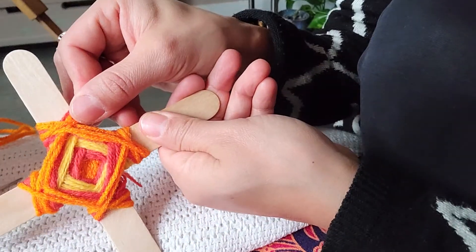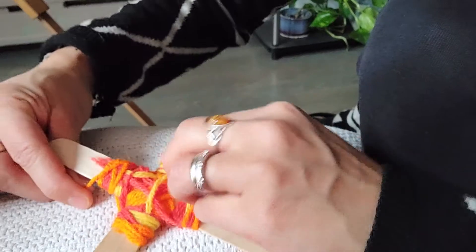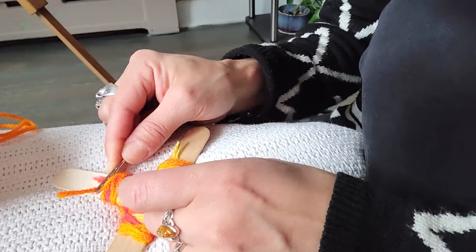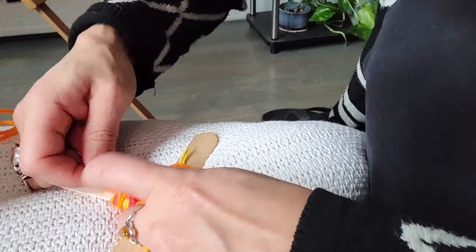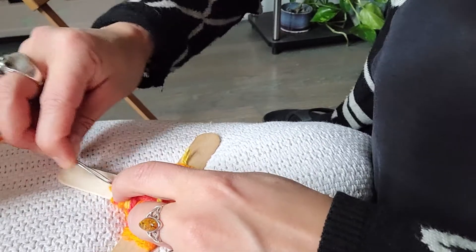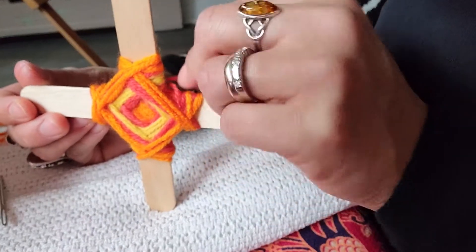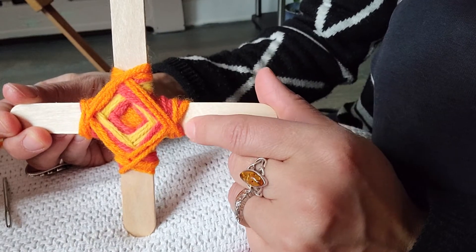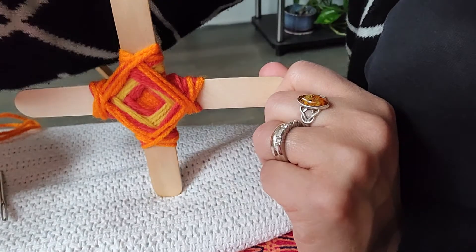I'm going to call my god's eye finished right here. The last thing I'll do is take this string and use the eye of my needle to press it down in there until it's secure. If I wanted, maybe for a little accent, I could trim this, or go back in with a little bit of black or maybe blue for complementary color. But otherwise, I'm pretty pleased. Have fun — I'll see you next time.